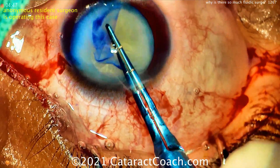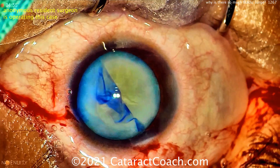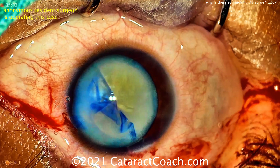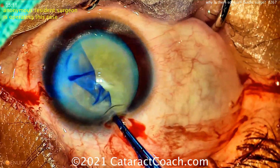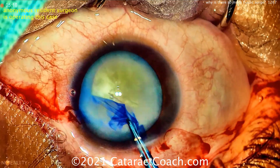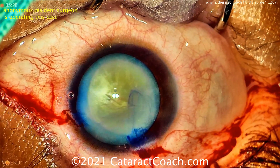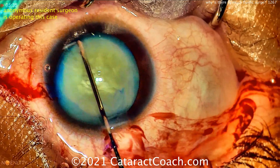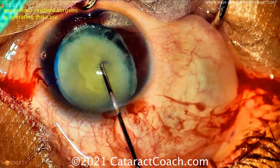Surge happens usually in the post-occlusion state. You take a phaco piece and aspirate it down the port, and as soon as you break that occlusion, there's a surge. For a fraction of a second, you aspirate more fluid out of the eye than fluid going in. Keep in mind we're operating in a very small space — the volume of an anterior chamber is about a quarter of a cc, maybe a little more in the posterior chamber. So less than half a cc, maybe 10 to 15 drops of water. You have to have very careful fluidic balance; the inflow has to match the outflow, and if for even a fraction of a second the inflow is insufficient and there's a little more outflow, you'll see the surge.